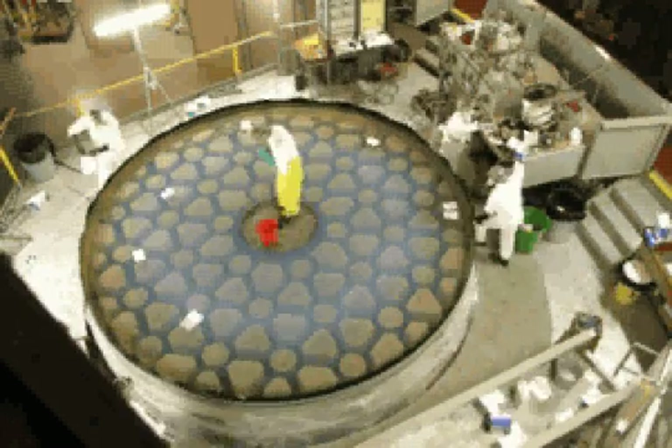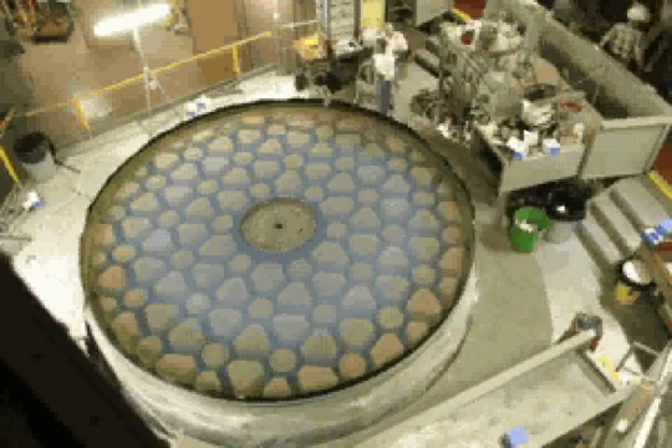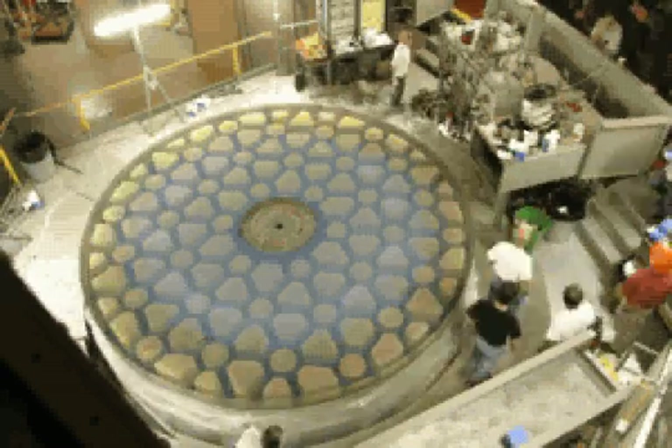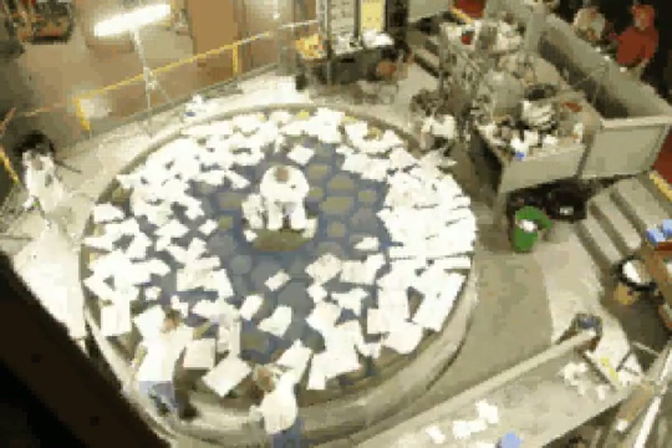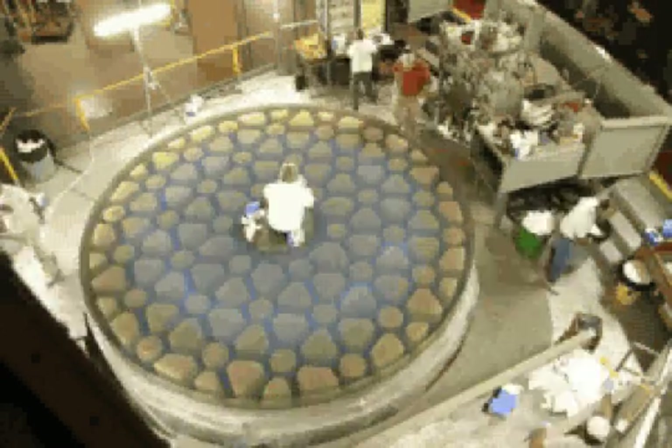When all is ready and clean, the mirror is then dried with paper towels. The mirror is then covered with paper towels to protect it overnight.